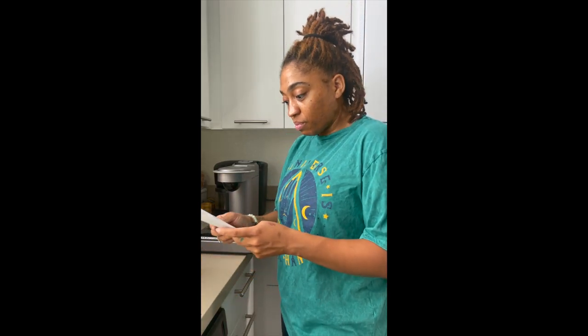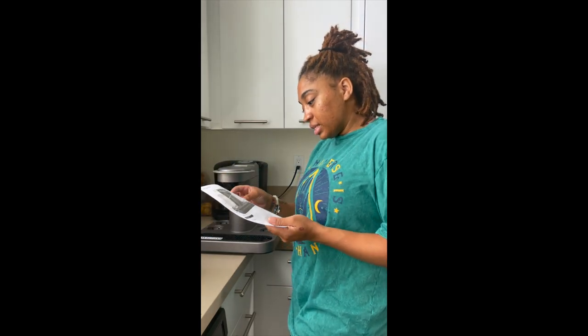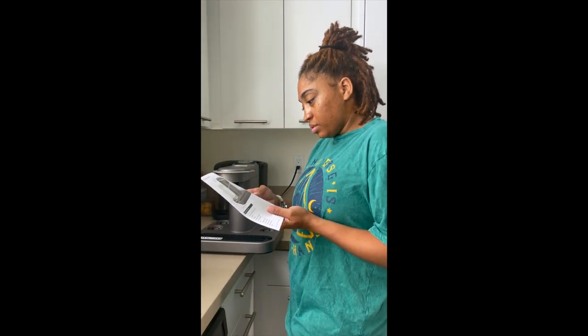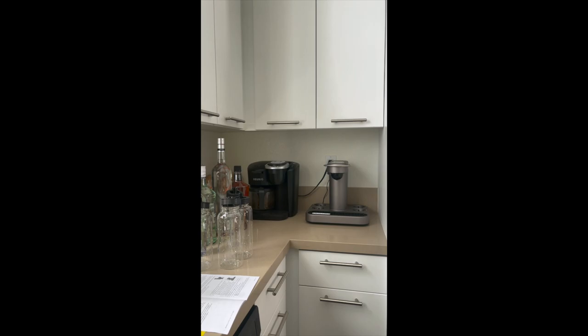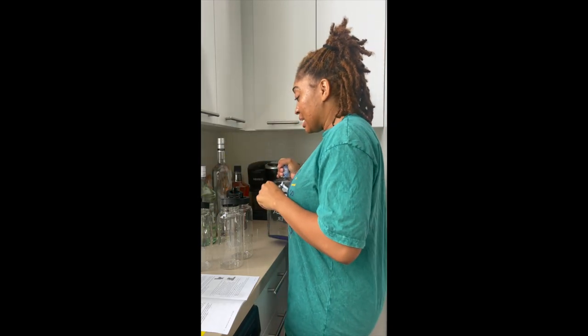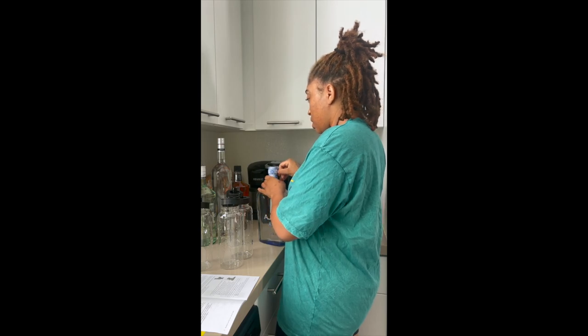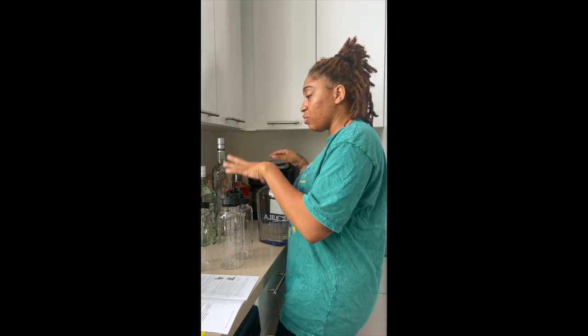I'm gonna read the instructions. Okay, so wash the bottles out first. I'm gonna fill them - I get my alcohol from Costco. So we're gonna fill our machine with vodka, tequila, rum, and whiskey.